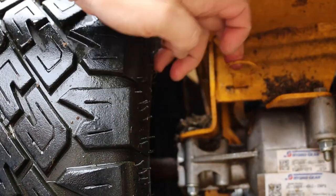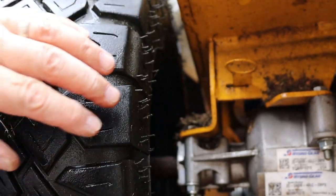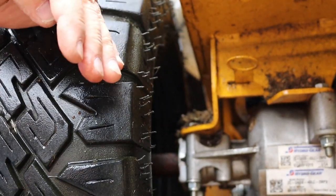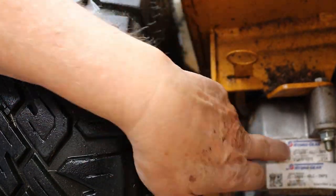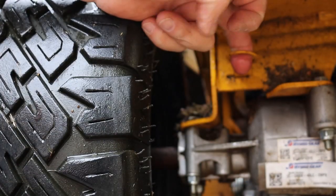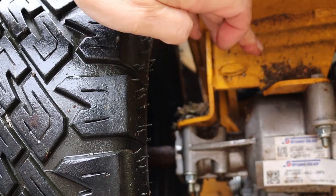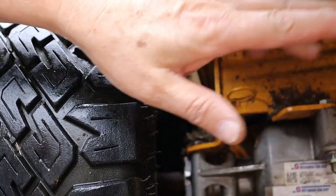It pulls out about an inch. You do that on both sides. And when you do, then you take the parking brakes off by putting your steering levers in the middle. And then you can push or pull this mower without pushing against the drivetrain. And then when you're done, you just pull that out, take it to the outside and release it and push it back in.